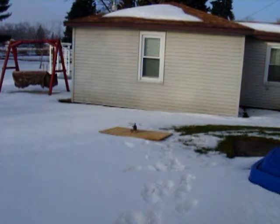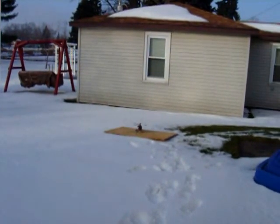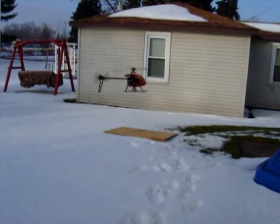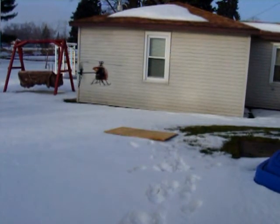Alright, just a little bit of takeoff and landing practice here. See what we got. Time for my close-up. Alright, let's see if we can put it on the pad.